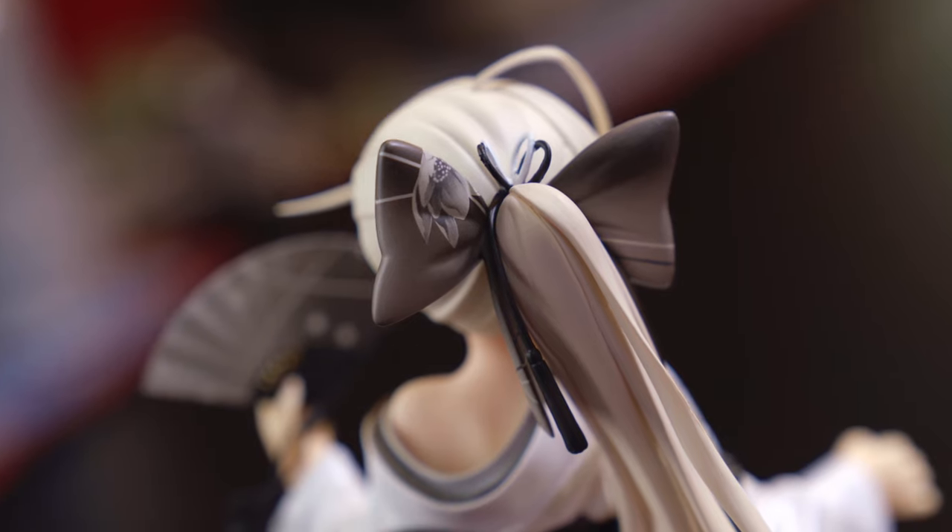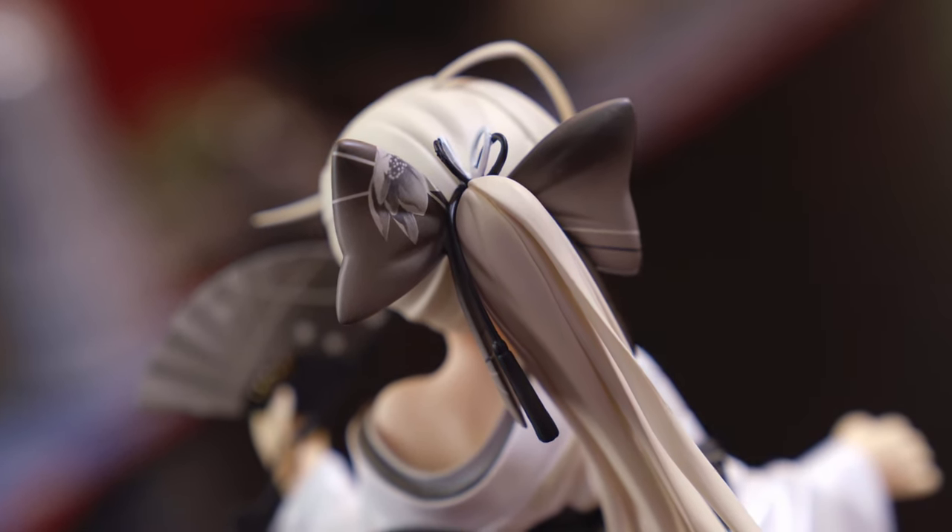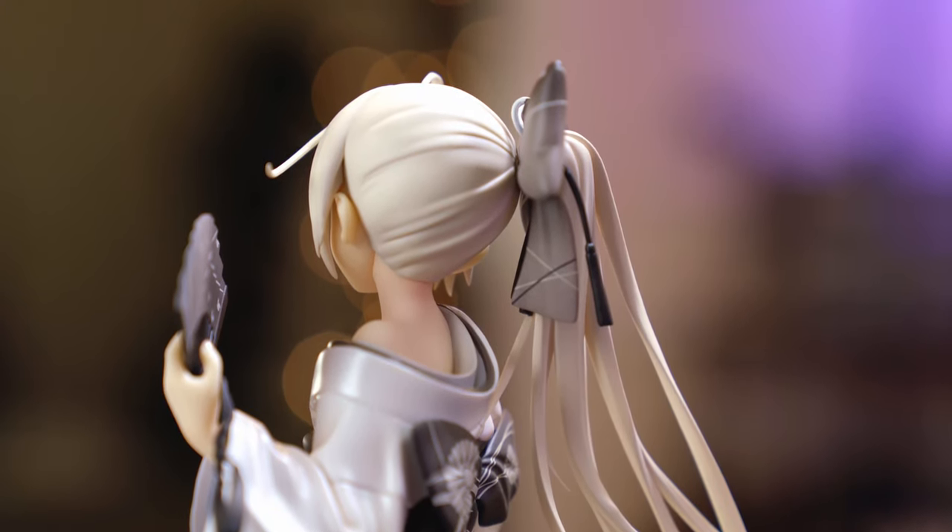The bow holding the hair together is just as nice if not nicer than the bow on the kimono — it's nice and thick and pillowy with real volume. The two different colored strings at the top aren't painted perfectly, but they're super thin so that's understandable — you'd need an incredibly steady hand. Everything about this figure is just really good.